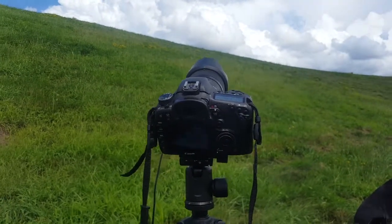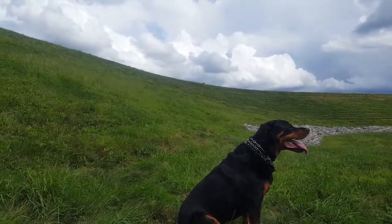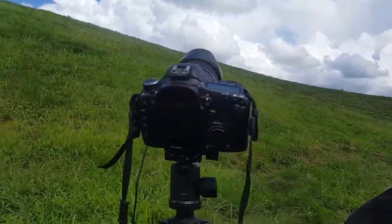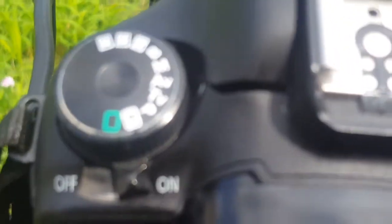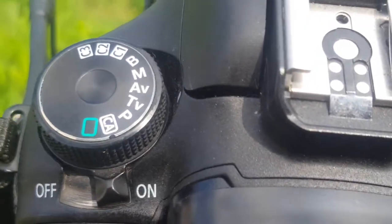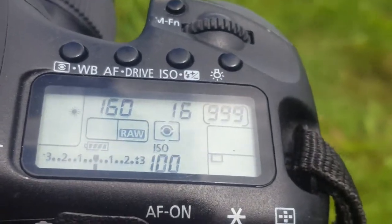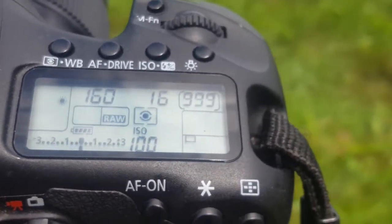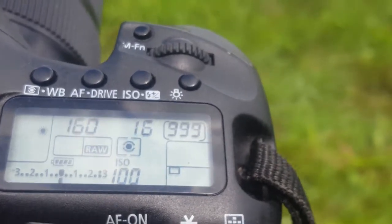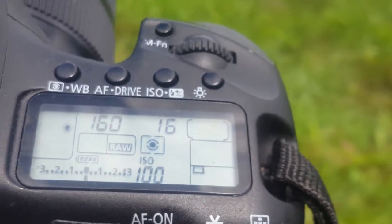I noticed I'd set the aperture to auto — that's a mistake. It should be set to manual. For this shoot I'm using the highest f-stop this lens can do, which is f/16, and I have my ISO set to 200. I always like to shoot at the lowest ISO possible.